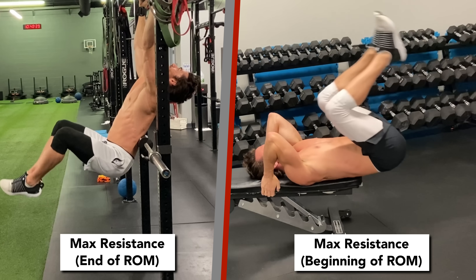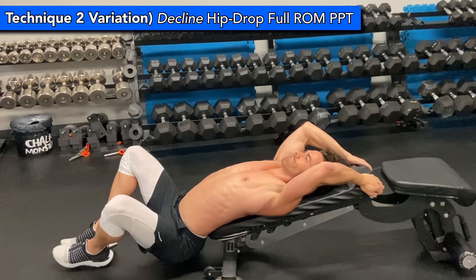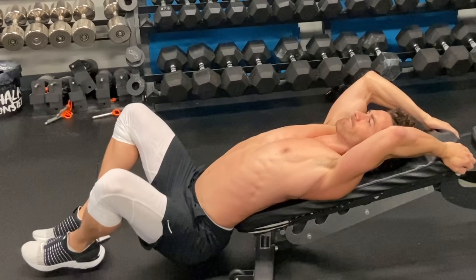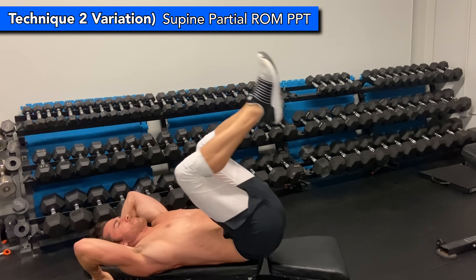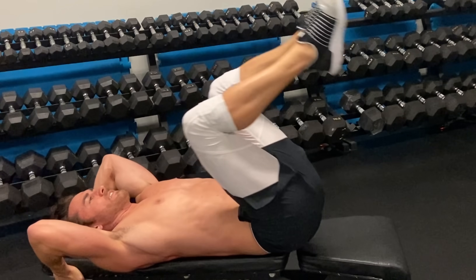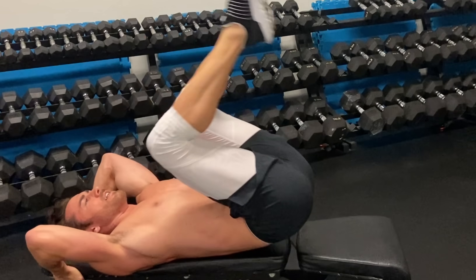You will feel a significant difference in how the two work your lower abs. One variation of the supine technique is done on a decline bench, which will place less tension on the max extension phase but more on the max contraction phase. The easiest variation would be to do it with your hips on the bench. With this version, you're completely cutting out the hip drop phase, removing the max extension half of the lower abs range of motion, so it won't be quite as effective, but it can be a good place for beginners to start.